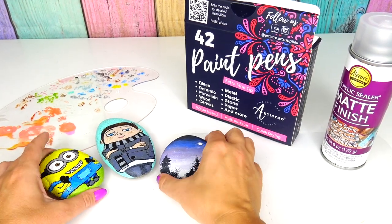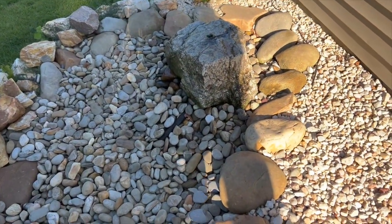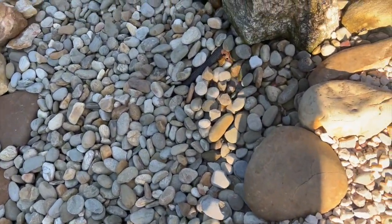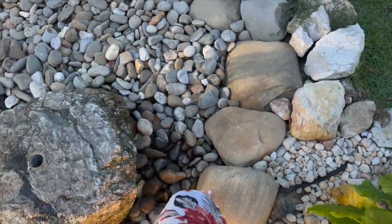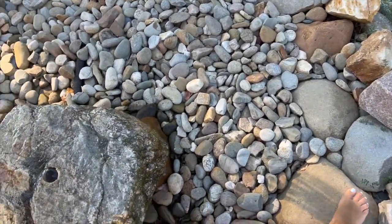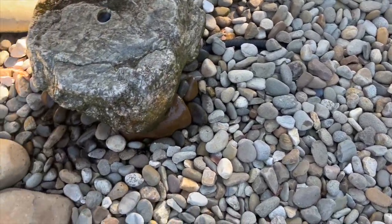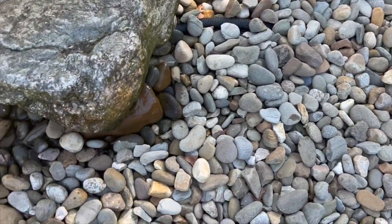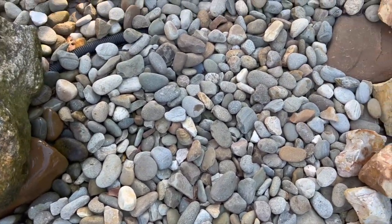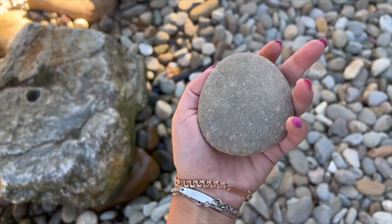Now we just need to find a perfect shape of a rock. Here's our fountain and this is the area where I usually get my rocks that I paint. We need to find a perfect rock for a Miraculous Ladybug. Looking at the picture I found online, I think I need something more round shape and it has to be flat. Oh, this one — yeah, this one is perfect!